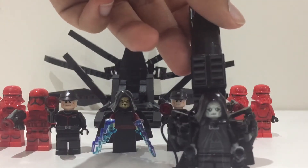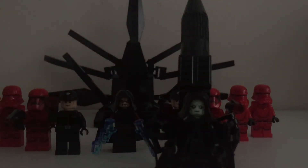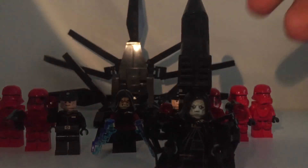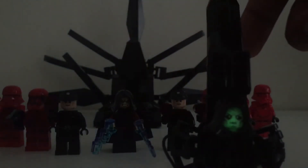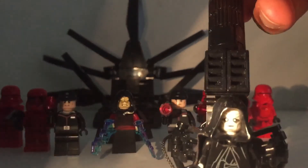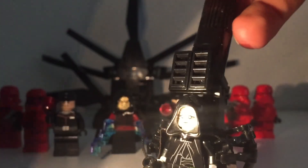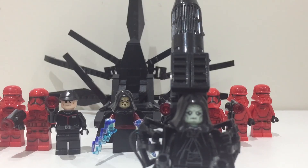One more thing I forgot to mention in my previous video: the head for Palpatine is glow-in-the-dark. I'm just shining a torch on his head and you can see it slightly glows — that's just a cool thing about my custom minifigure. Anyway, thank you for watching this video.